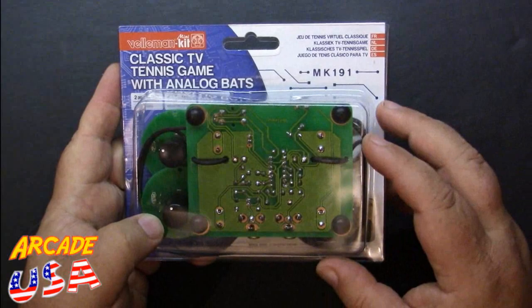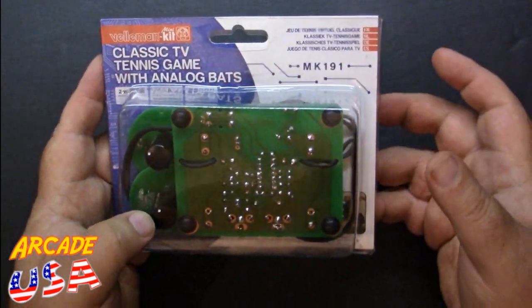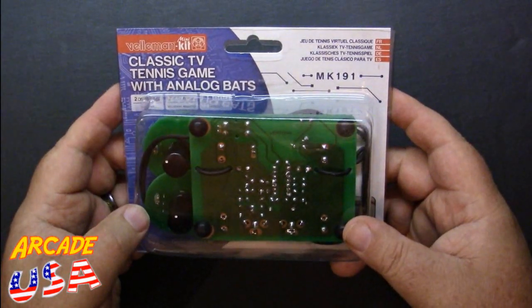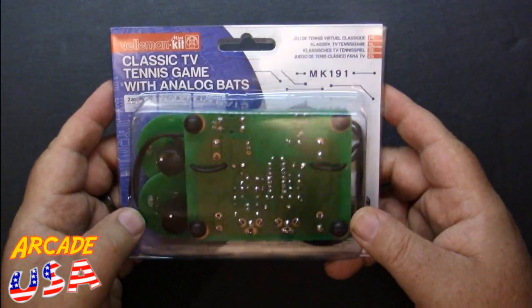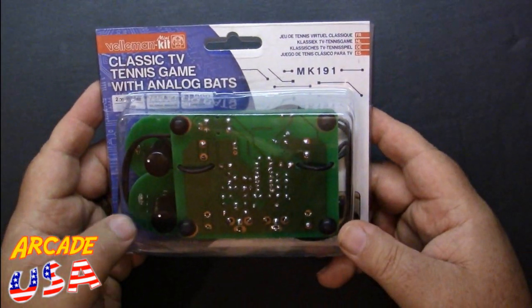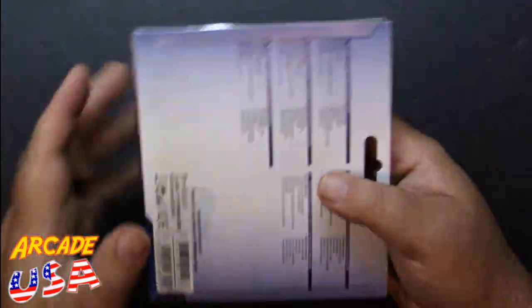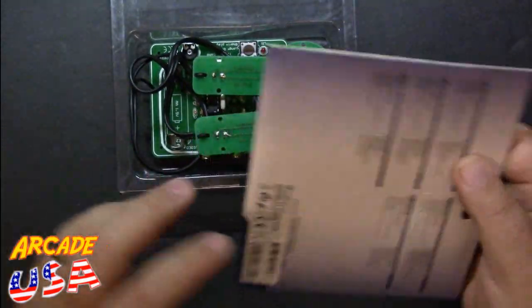It really gives you some soldering skills and it's a fun kit to put together. Another cool thing is it has a single-player Pong version, so you can play against the computer — you don't need a second player. I really like that. So let's open the thing up; it's already been put together from the live stream last night.